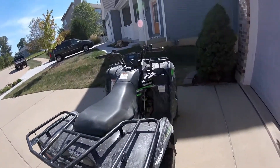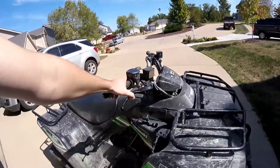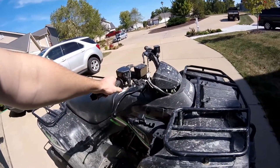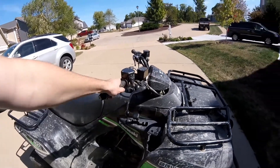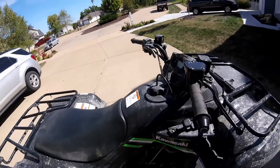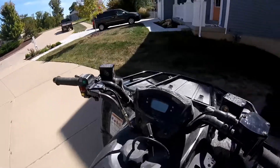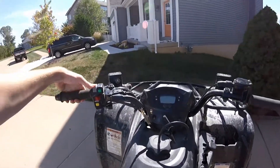The repair cost me about $113 total — around $72 for the rotor and about $32 for the pads. The pads weren't too bad, but the rotor is what really killed me on cost.